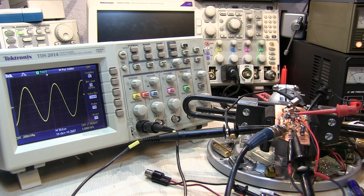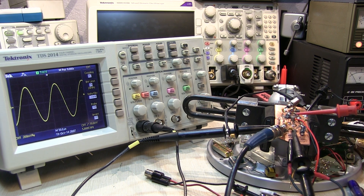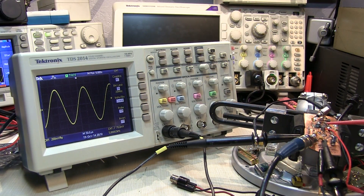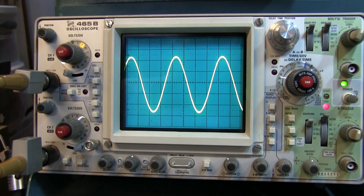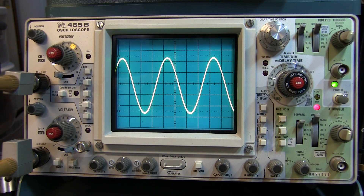Today's video is a back-to-basics topic by request. When working on circuits, whether it's something you've built and designed yourself, or maybe you're debugging or testing some other circuit, one of the very common measurements you might need to make is a peak-to-peak voltage measurement using a scope. It's actually a very easy thing to do, but there are several little details you have to ensure you take care of in order to get accurate measurements. I'm going to use two different oscilloscopes to illustrate these points, because some people have a basic digital scope in their lab, and many people have a basic analog scope like this TEC-465B. So we'll make the measurements on both and talk about the things you need to be careful of.